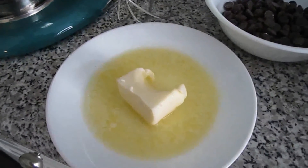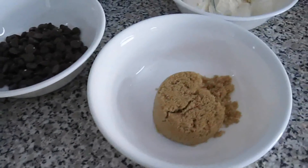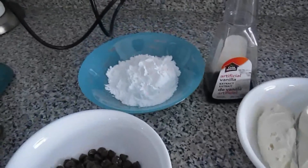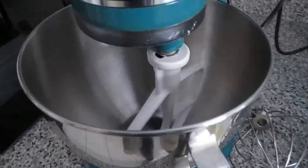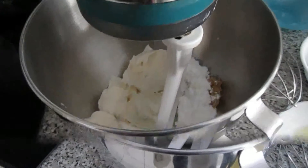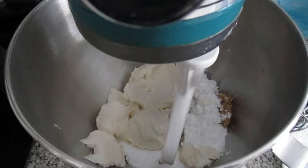So let's get started. First you're going to add the butter — make sure the butter is softened — the brown sugar, the white sugar, and the cream cheese in your processor. You're going to mix everything together until you get a smooth consistency.